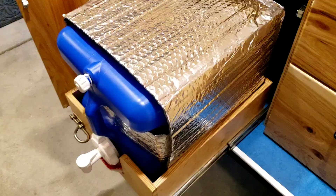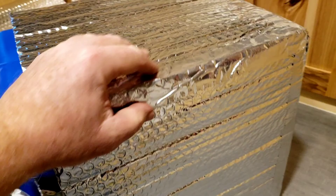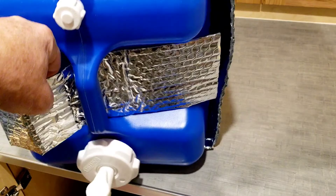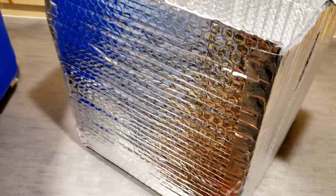The foil tape I only needed for building this little box of foil that would go around the water container. This is just kind of tucked into the side. Let's pull that out and take out the water jug — so it's just a foil box. I did not need the Reflectix tape for the windows.